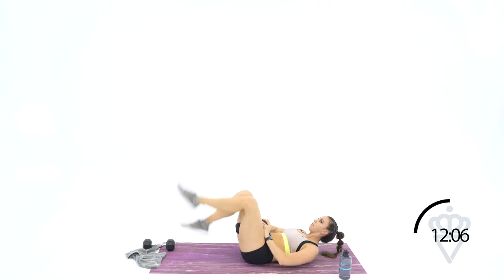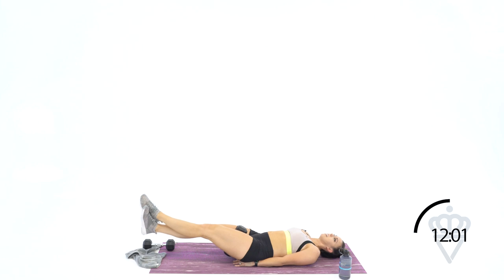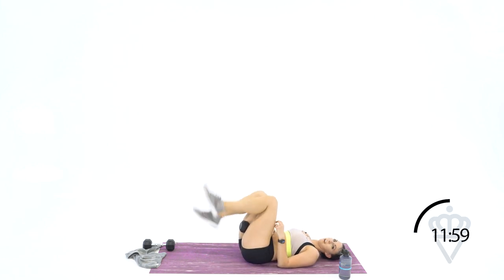Ten seconds — give me what you can. Dumbbell on your thighs — let's go. Five, four, three, two, one. Rest.